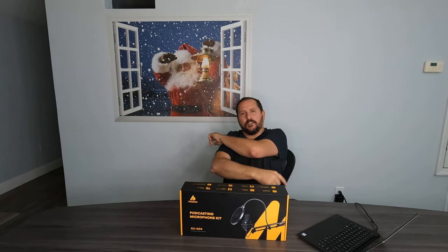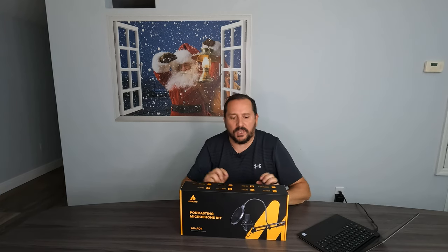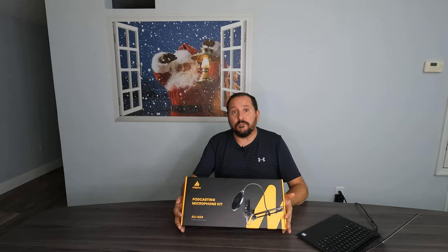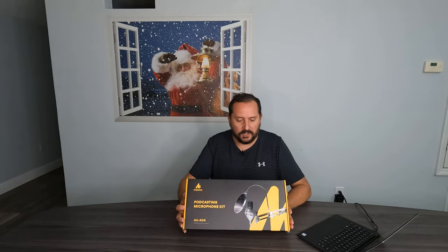Hey, this is Doug from Doug and Nikki, and I am here in our holiday-oriented studio. I'm coming to you with another product review unboxing, to be followed by a Doug score between 1 and 5, so you know what I think of this product at the end.